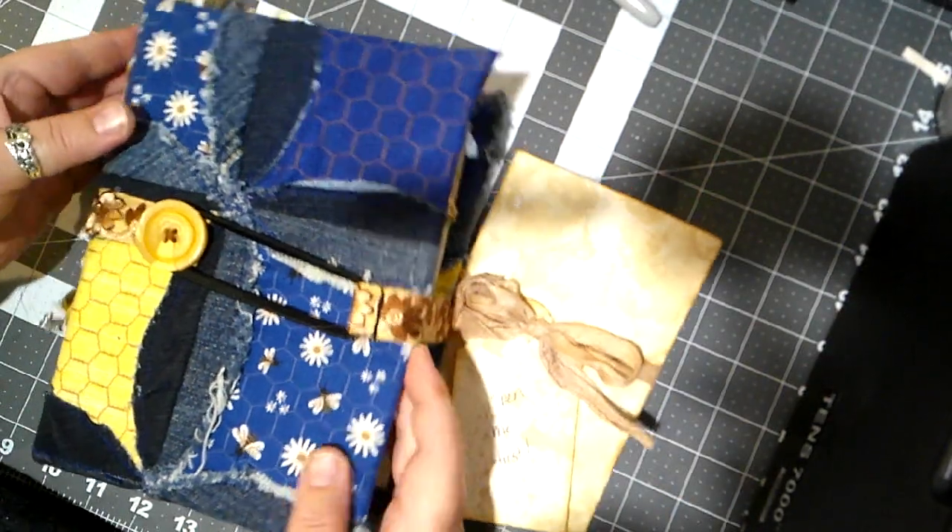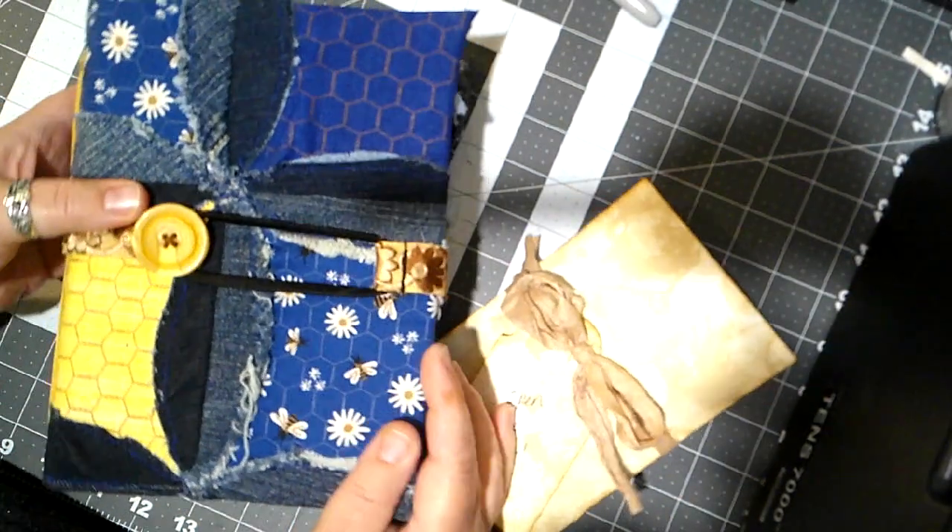Hello, it's Bobbie, a.k.a. Paytonator, and I have a junk journal swap to share with you.